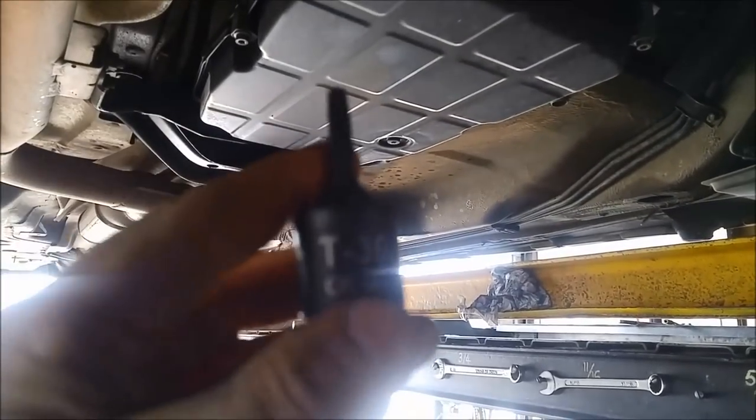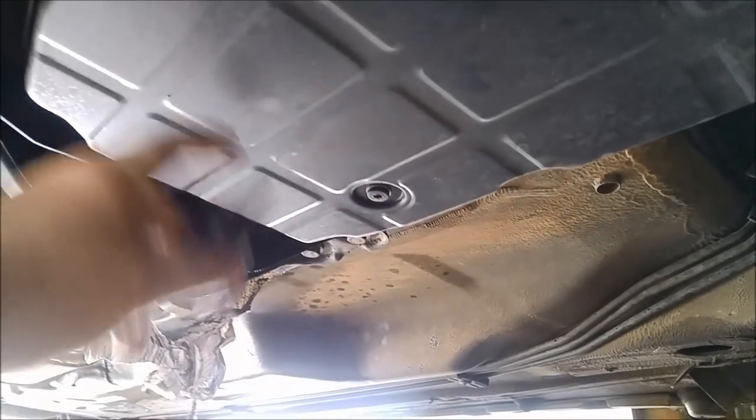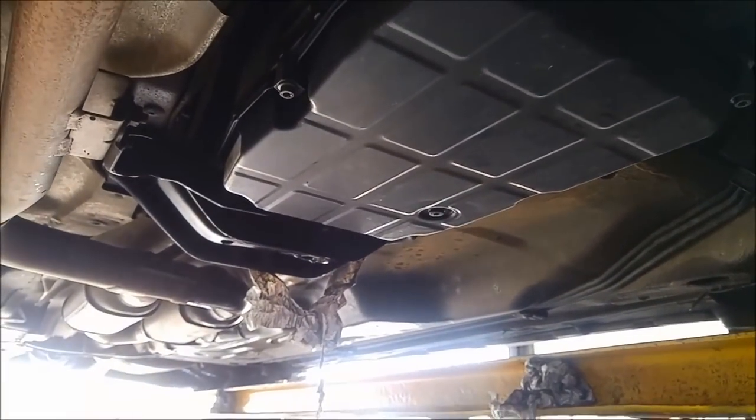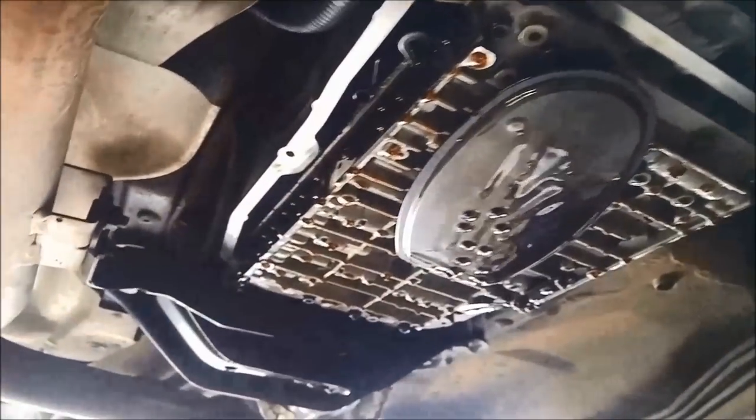You use these T30 Torx sockets to get those off. There is a drain plug on it — if you haven't got a vacuum pump you can just drain the oil out of there, but we find it a little bit easier to vacuum it out. I've got the pan off. Just before you take the pan off, make sure you clean around the rail — it just stops any more muck from going in. You can use the compressor. You can see the filter there.